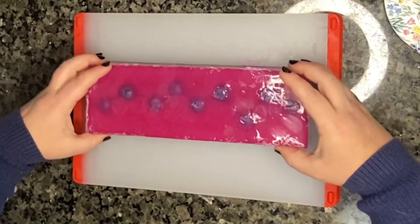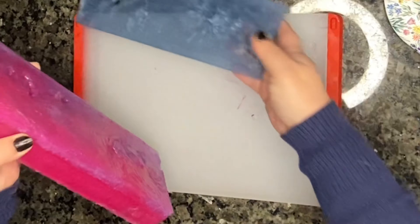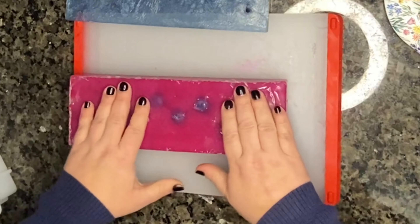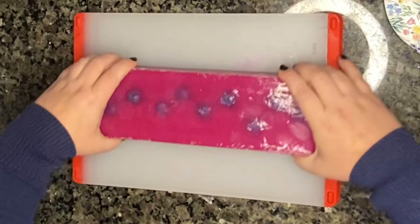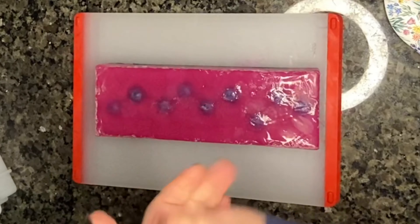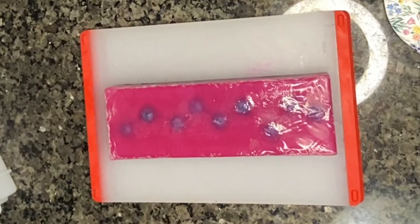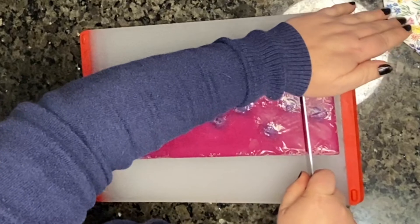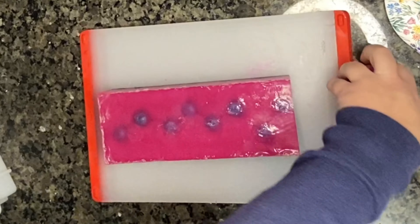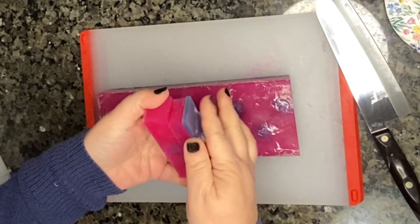Do we think that that's going to get better or no? That's weird. So somehow it's separated — all of my layers separated.